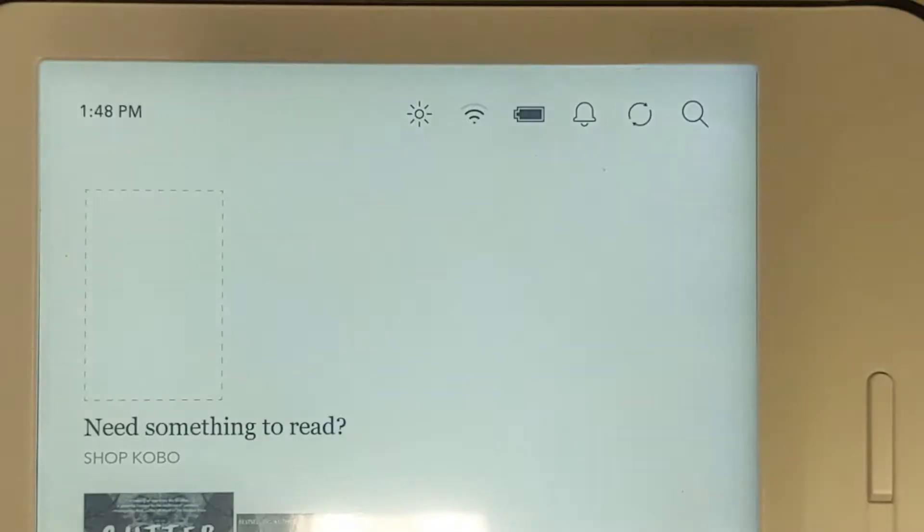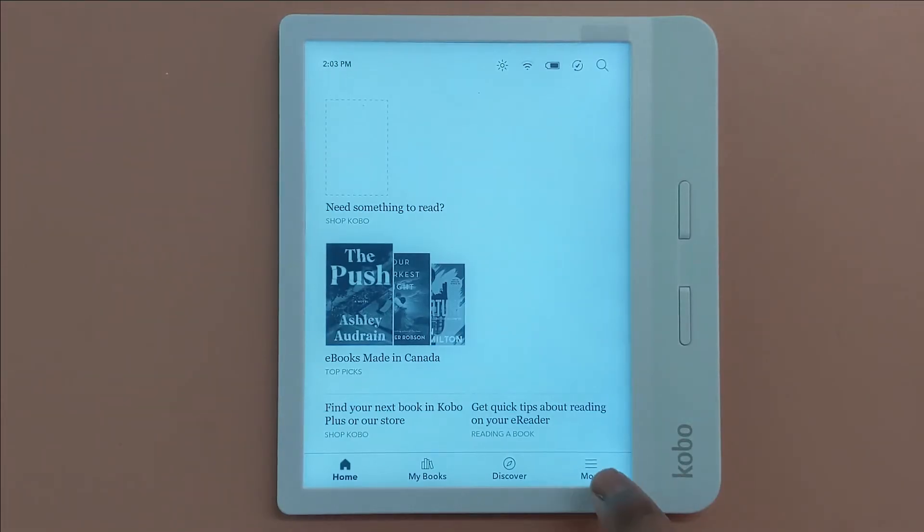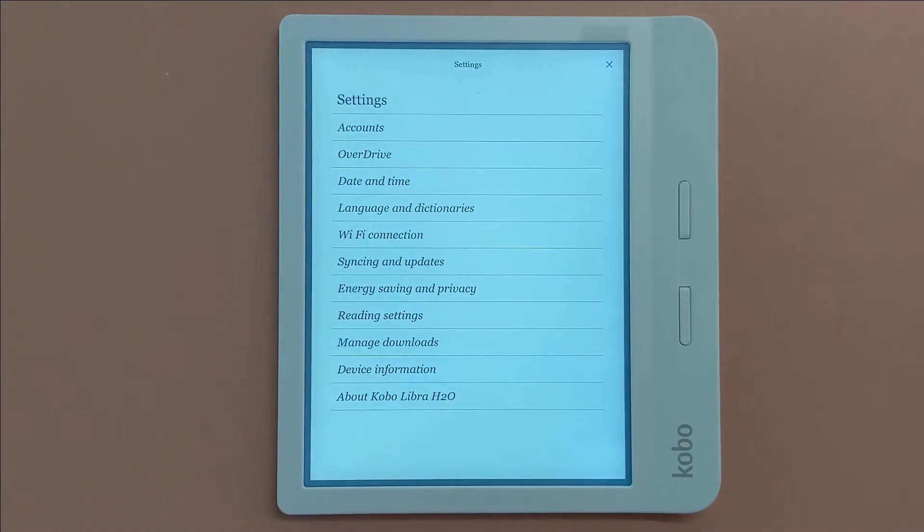First, power on the Kobo. From the home screen, make sure it's connected to Wi-Fi by pressing the Wi-Fi button at the top of the screen. Once connected, press More in the bottom right corner and choose Settings, then choose OverDrive.